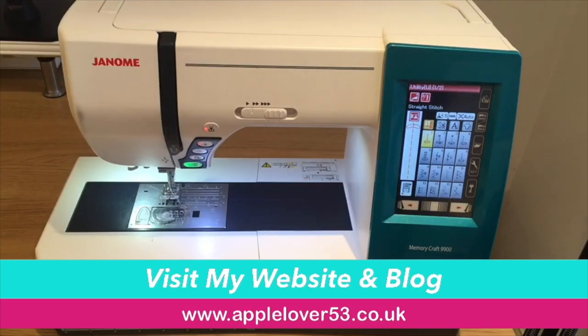Hi everyone. In today's video I am just going to show you how I change my Janome Memorycraft 9900 from a sewing machine to an embroidery machine.